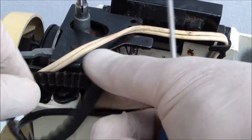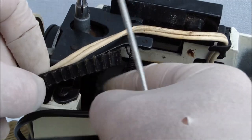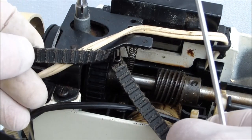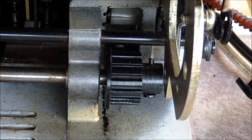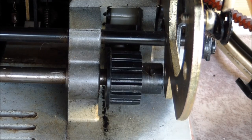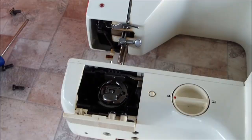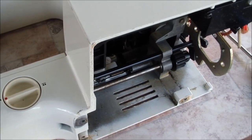In addition, for many old models of sewing machines, a new timing belt cannot even be bought, because they are no longer produced. The timing belt is designed to synchronize the operation of the upper and lower shafts of the sewing machine. The lower shaft rotates with this belt, which is why it is called a timing belt.